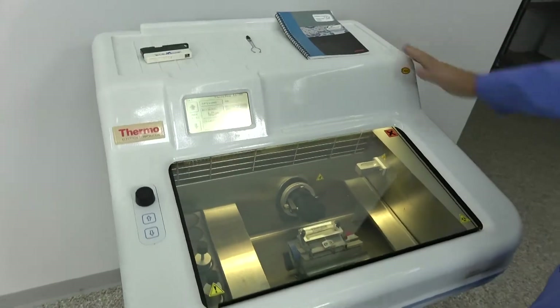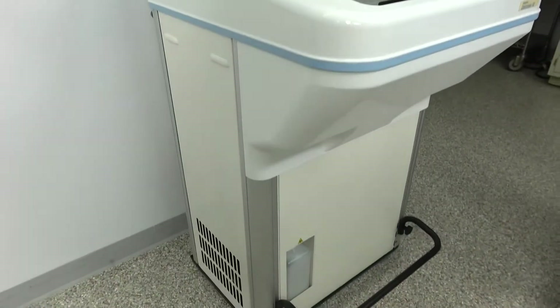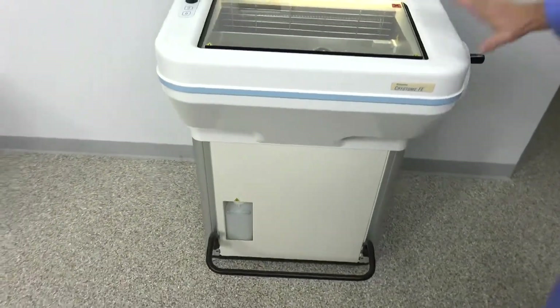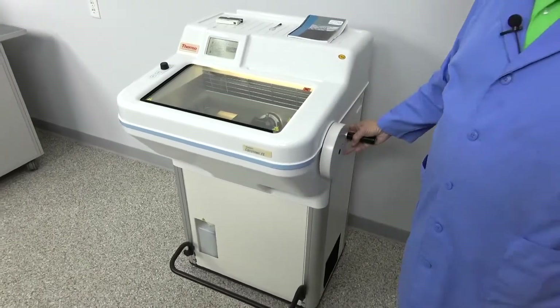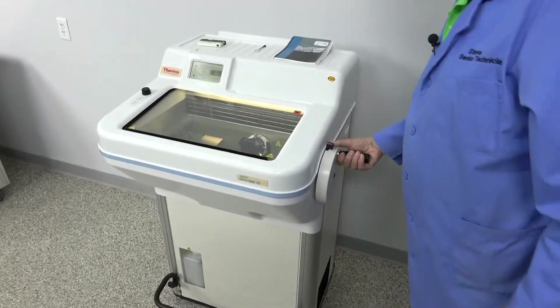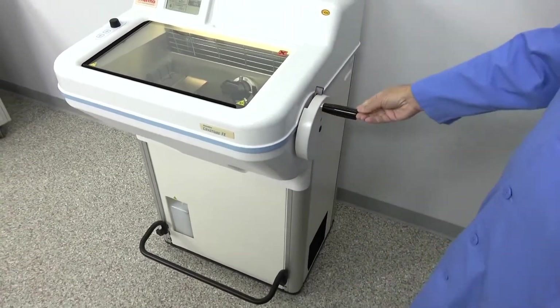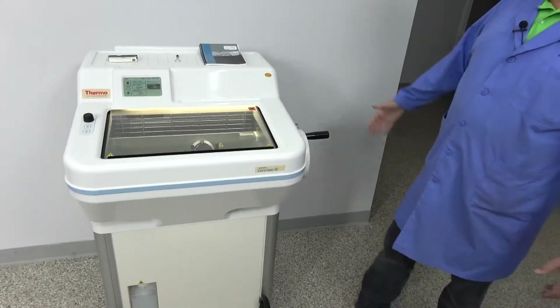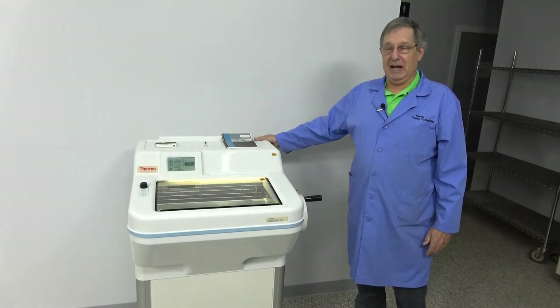Outside, excellent looking unit. Inside, when we took the part, was one of the cleanest that we've ever seen. This is going to be a nice unit for some office. It is not motorized cut, but you don't need motorized cut — it cuts manually. There you go. This is available in our Cridersville, Ohio warehouse. Thank you very much. Have a great day.